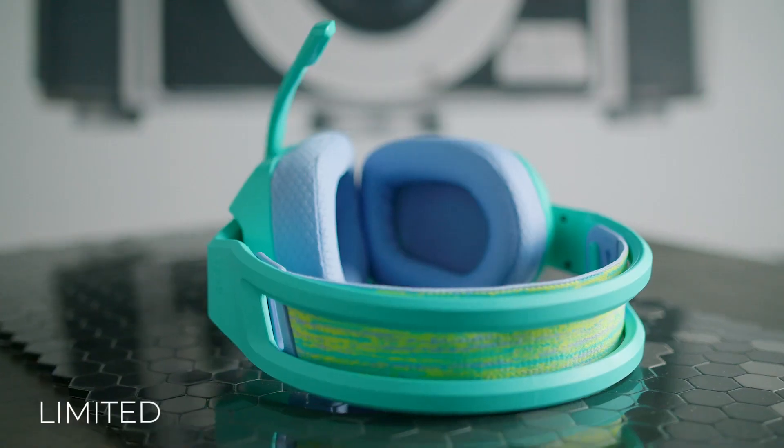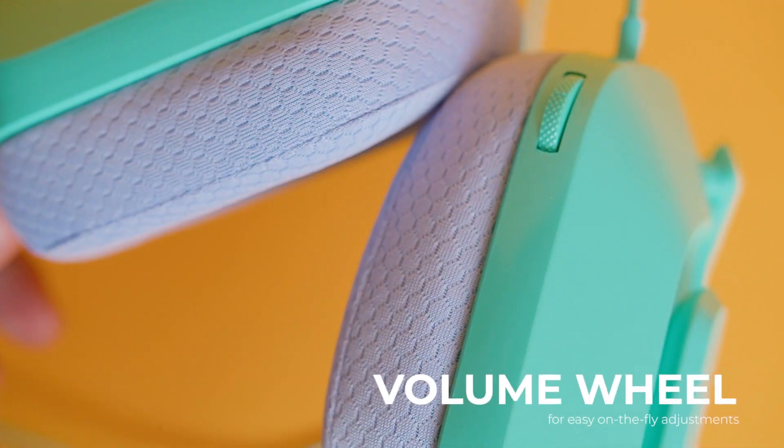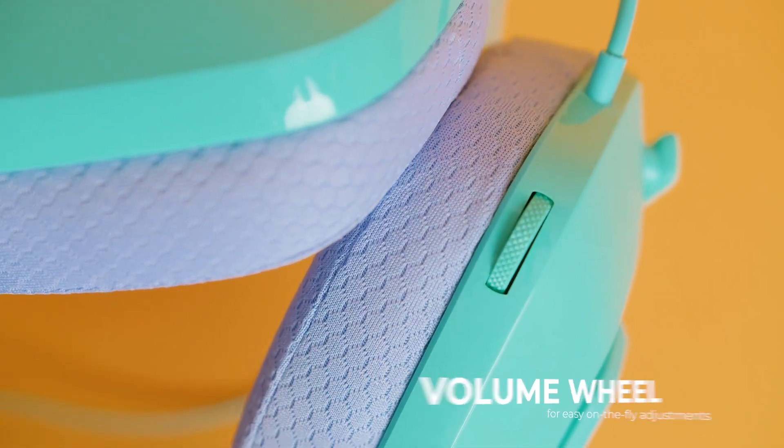For starters, the Logitech G335 is an incredibly easy to use gaming headset. It comes with a limited gaming-focus control layout that lacks media playback or channel mixing options, but it gives you a volume wheel on the left ear cup for easy on-the-fly adjustments. You can mute the microphone by flipping it up, and it provides an audible click when it's muted or unmuted.